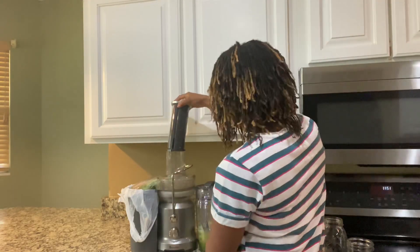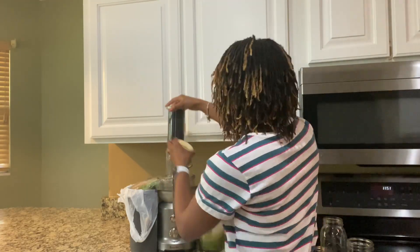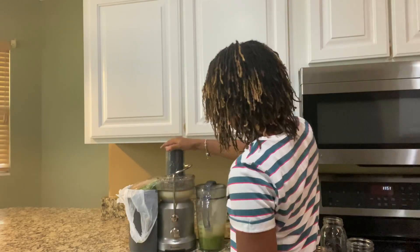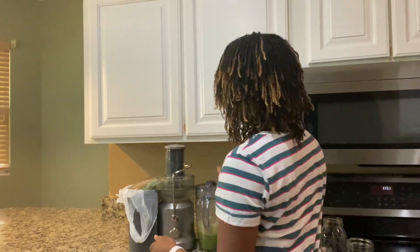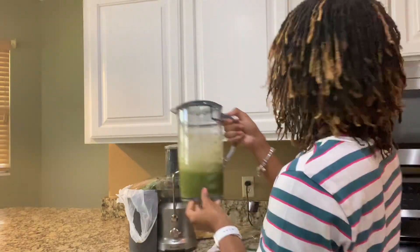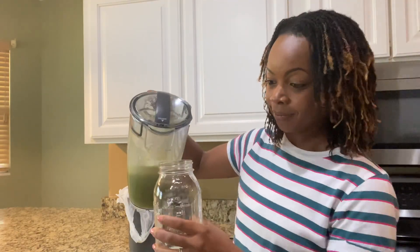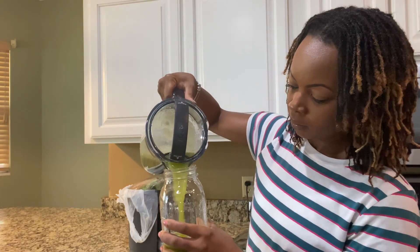I did have to cut up the apples too because they wouldn't fit all in my juicer. So just be mindful as you are juicing to make sure that your fruits and vegetables can kind of mix in all together. I'm mainly just mixing everything in and I have my juice. I normally put all of my juices in a mason jar, and I love the taste of the fruits and the vegetables.